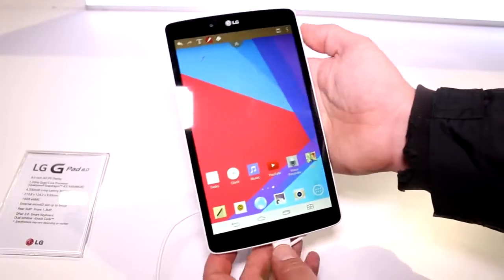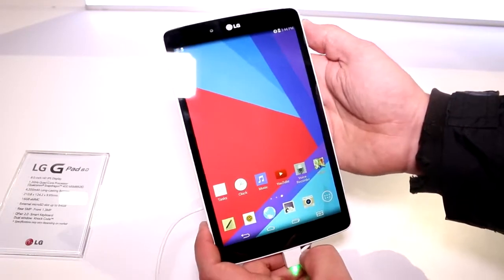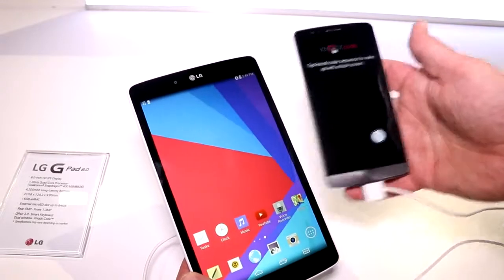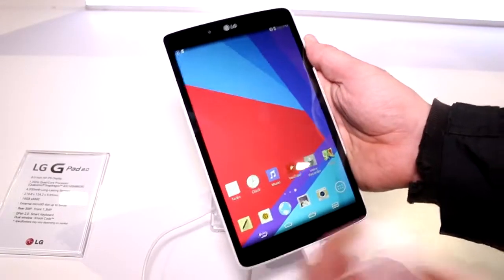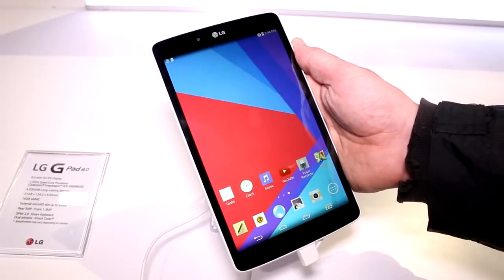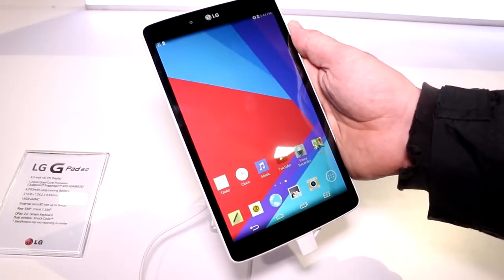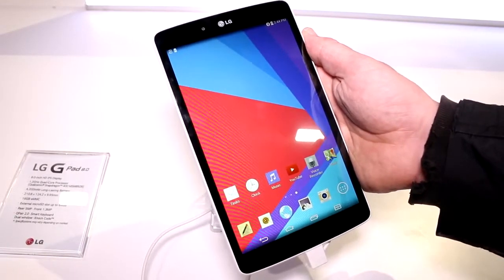It's running Android 4.4.2 KitKat and they're doing some fun stuff with this. They've actually added a feature where you can have your smartphone — in this case the LG G3 — connected to the tablet, and if you receive a call on the smartphone you can actually take it on the tablet. You can use the tablet in another room to make calls when you receive a call on your phone.